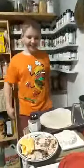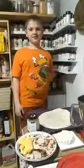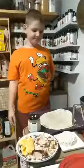Hi! Today we're going to be making turkey wraps, because we have all the leftover turkey from the weekend.